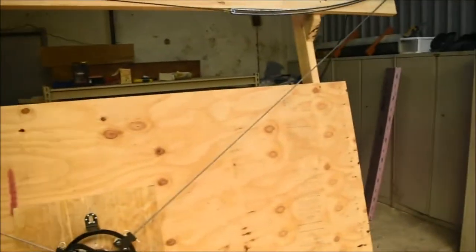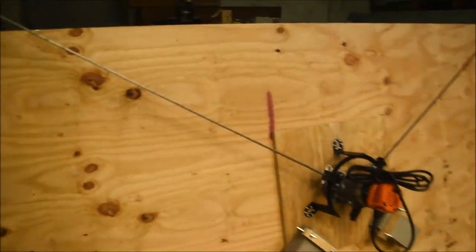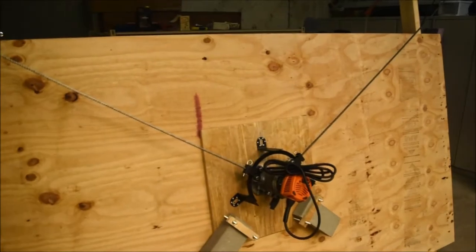Okay, so that's what it looks like now that it's done. That's it for this video, don't forget to check out our next video, where we'll be calibrating it and cutting out the final sled. Thanks for watching.